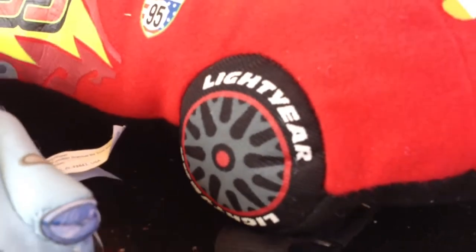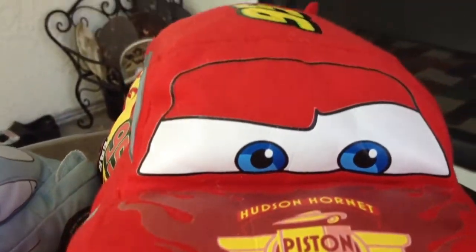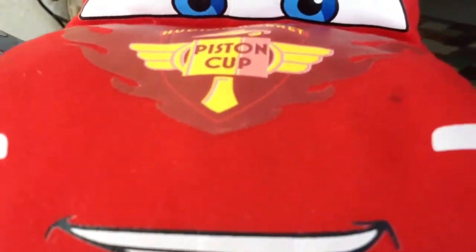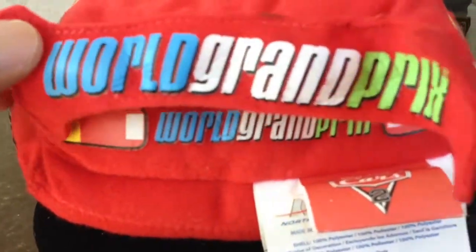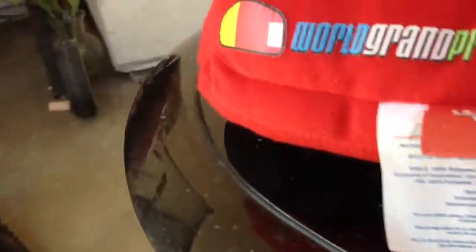Look at the number 95, Radiator Springs details, and here you can see the beautifully made tires with writing and Piston Cup. Look at the front side. This one doesn't talk, but it's a kind of pillow pad, beautifully made with a flame design.